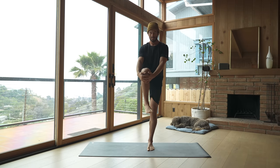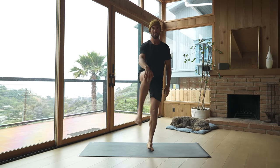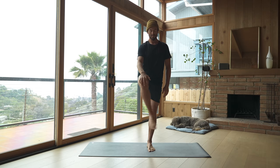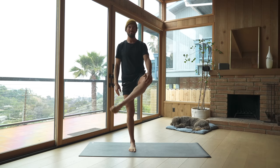Hug your right knee to your chest and make circles with your ankles — one direction, then the other — and then change sides. Bring your left knee up and make circles. Then lower the left leg down, bring your right knee up, and we're going to internally and externally rotate the thigh like you're sweeping the floor with your foot, lubricating the hip joint. Change sides, bring your left knee up, same movement. Try to keep your upper body calm while you move, just isolating from the hip socket.